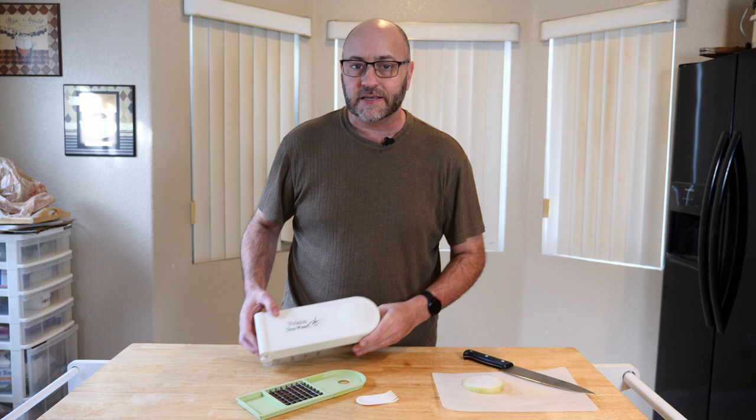As you know, when you're chopping onions, your eyes have a tendency to leak. Well, I have this great kitchen tool — it's one of my favorites. It's called the Vidalia Chop Wizard.